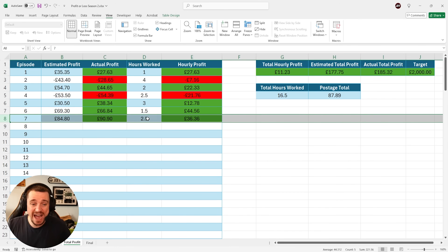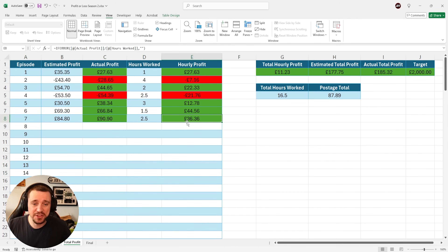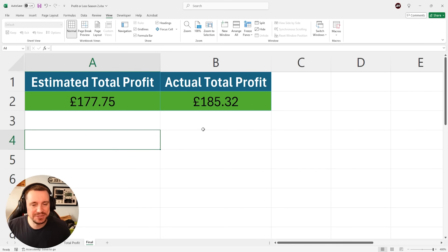Over to our total profit, our hourly profit for two and a half hours worth of work in the last episode was £36 an hour. This column is pretty cool because it really highlights how much profit you could make if I was doing this all day, every day. Meaning that we now stand on a total actual profit of £185.32, whereas our estimated was £177.75. So we're doing good.